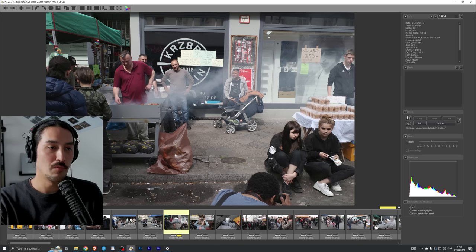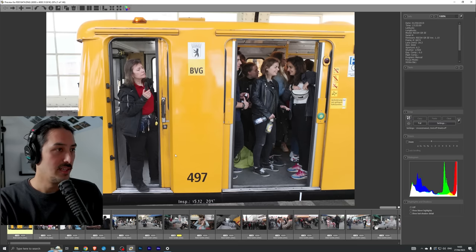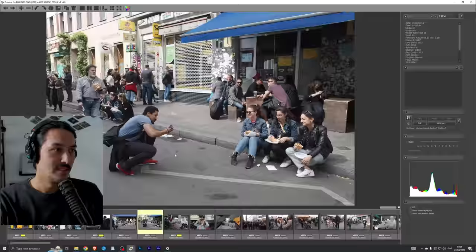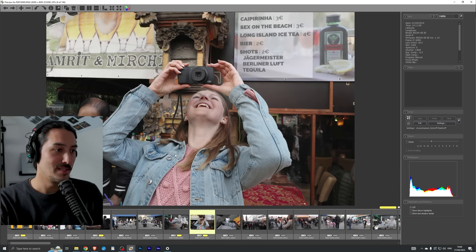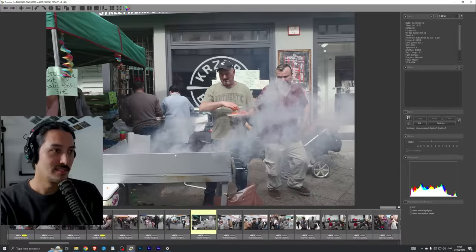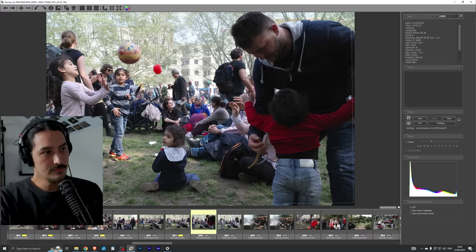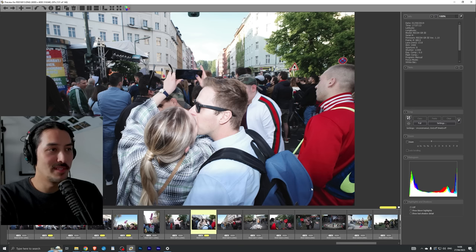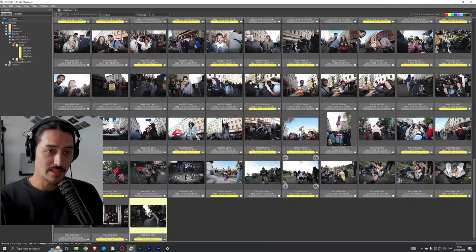I double-click on the first image and go through all the images using the arrow keys. If I want to keep an image I press the number 2 on the keyboard, which marks it yellow. You can use green or red — I use yellow for my first selection pass, then later when I edit I use green for the final edited selection. You can also use star ratings, but I prefer just two colors. I go through all the images quickly and select the ones I want to keep.